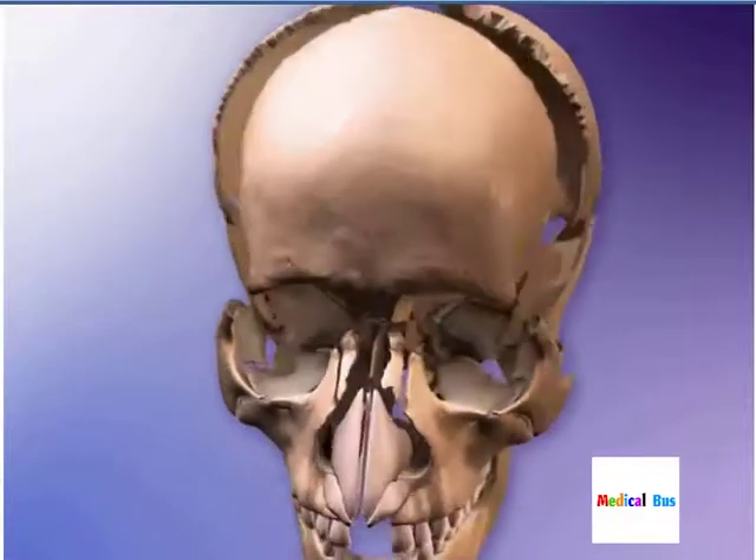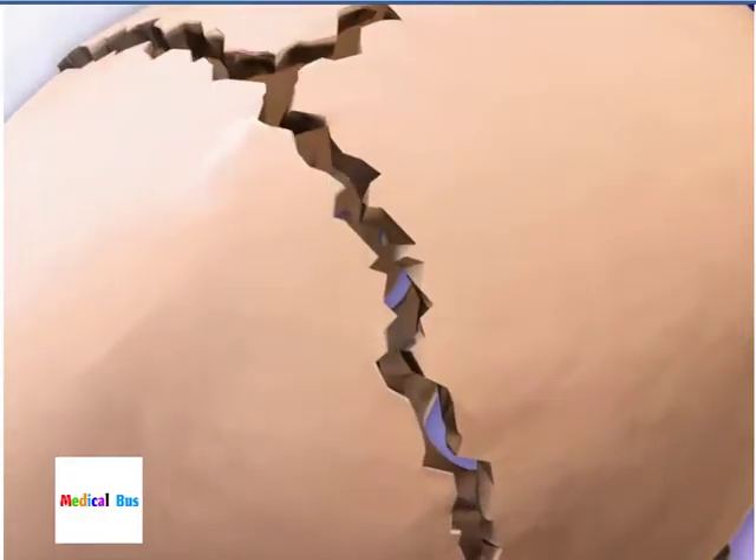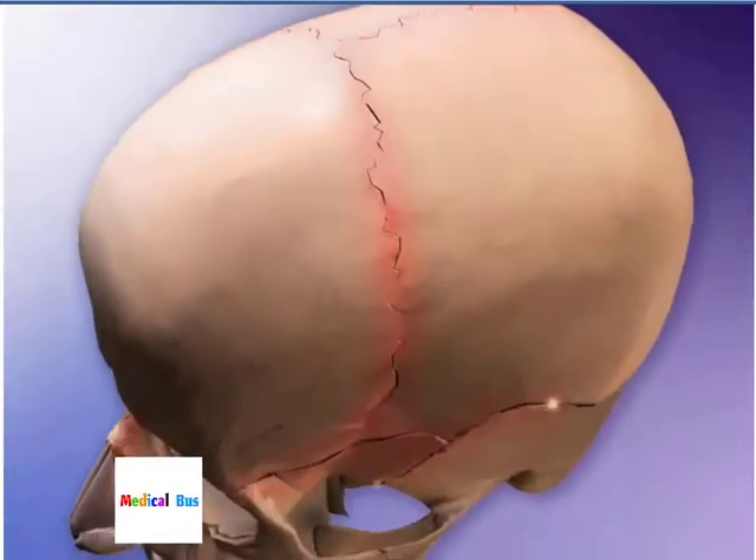Sutures are non-moving joints that connect bones of the skull. These joints have serrated edges that lock together with fibers of connective tissue. The interlocking edges make sutures strong and fracture-resistant.